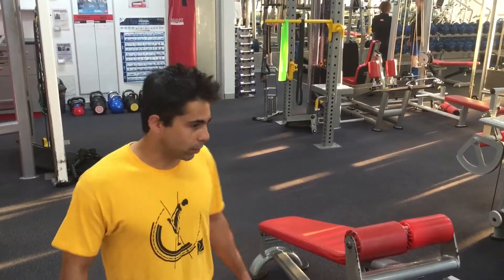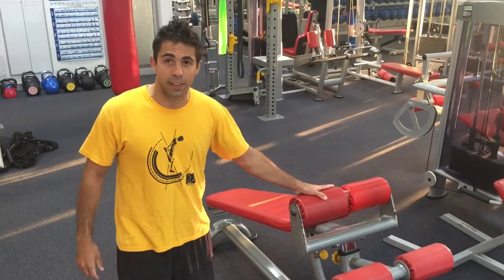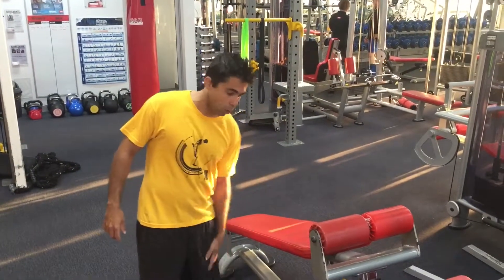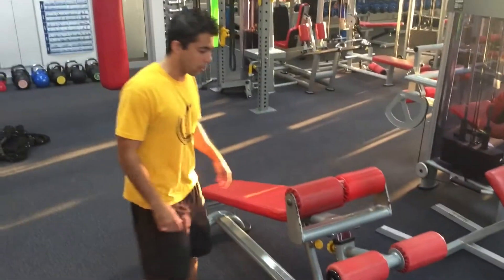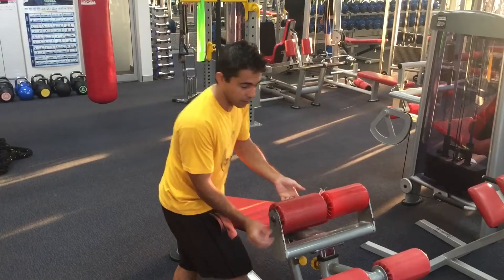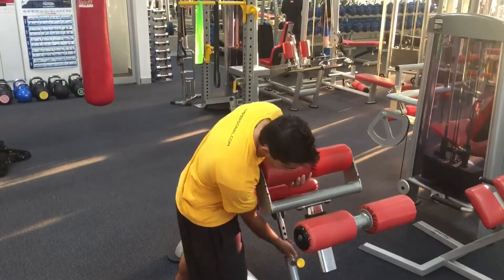Hey guys, Victor here. Today I'm going to take you through this. I see a lot of different things happening when people are using the decline bench, so let's go through a couple of things that can go wrong. First of all, you can always adjust the seat right here — more decline or less.